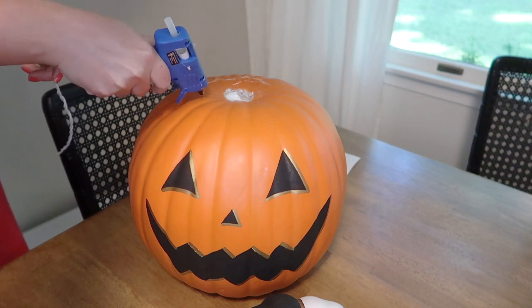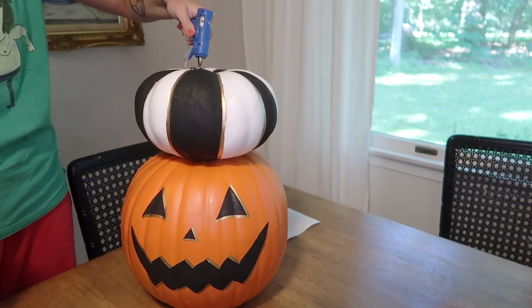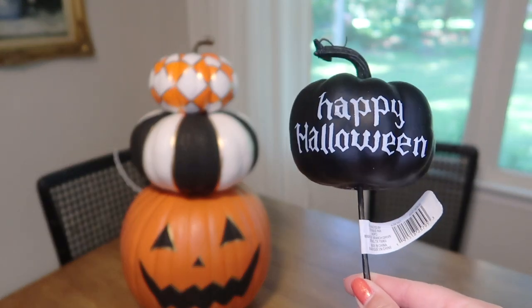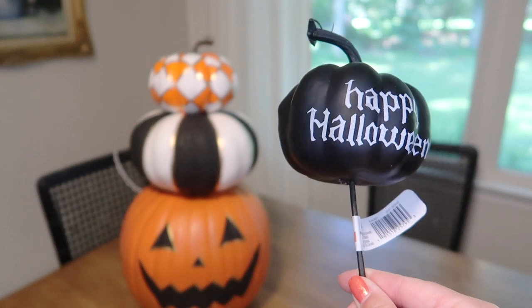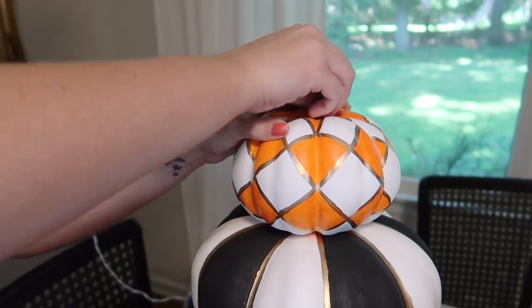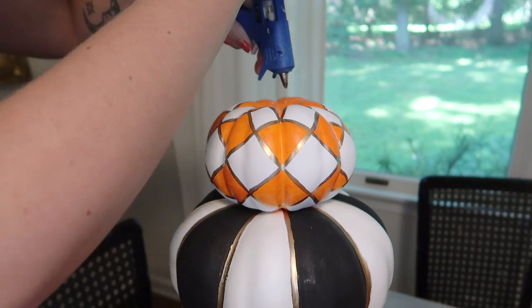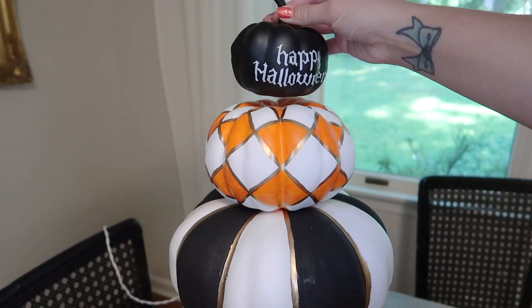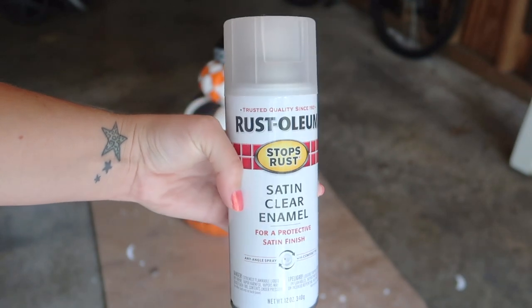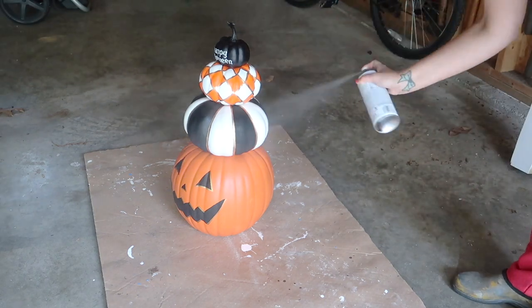I just used regular hot glue to glue the stack of pumpkins together. I initially intended this topiary to only be three pumpkins high, but I found this tiny pumpkin pick at Michael's and thought it would be perfect on the very top of my topiary — and I actually love how it ended up looking. Because I want the option of being able to put this outside, I took all my pumpkins into my garage and gave them a light coat of clear spray paint to seal in the chalk paint so it doesn't get any chips over time.